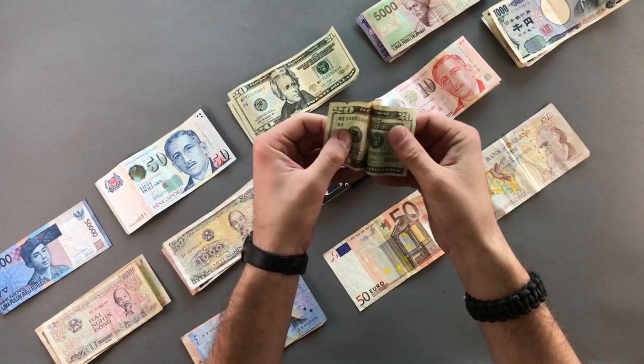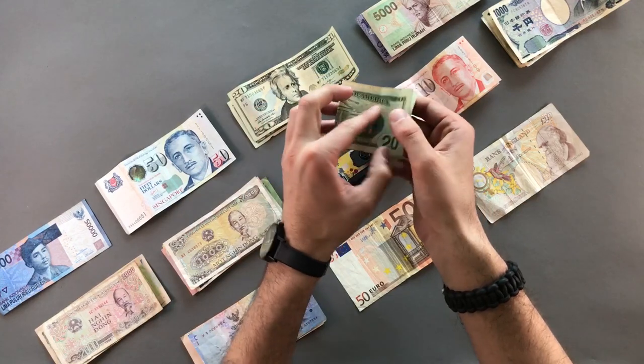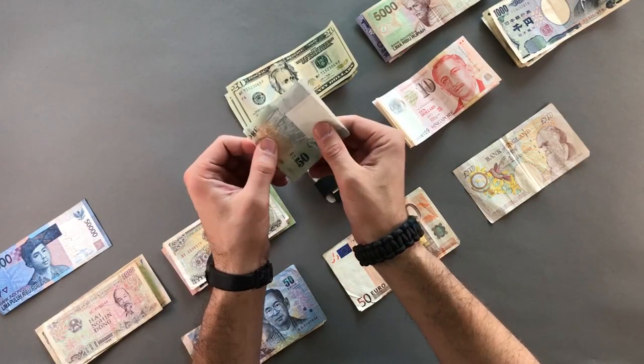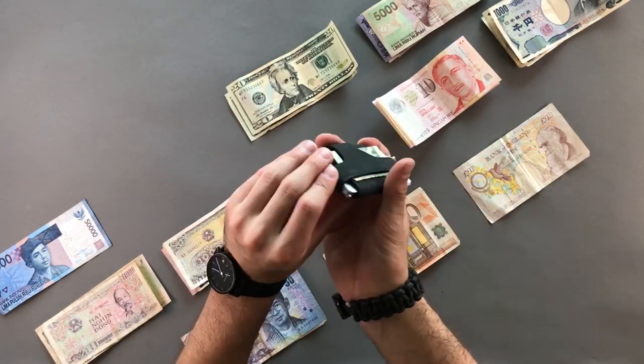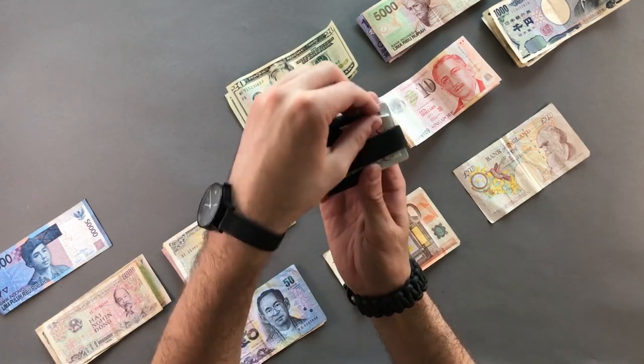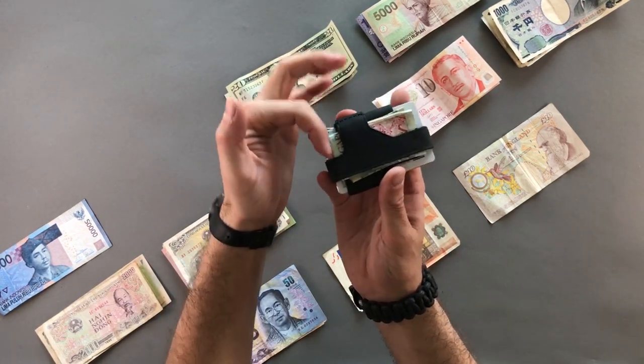One issue with a traditional US wallet abroad is that some currencies, like Singapore's, have massive bills that stick out the top. With the Contour, since the bills are a bit longer than USD, you just fold them up and slide them in — they fit snugly.